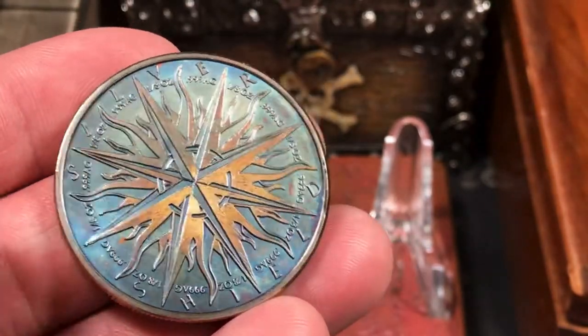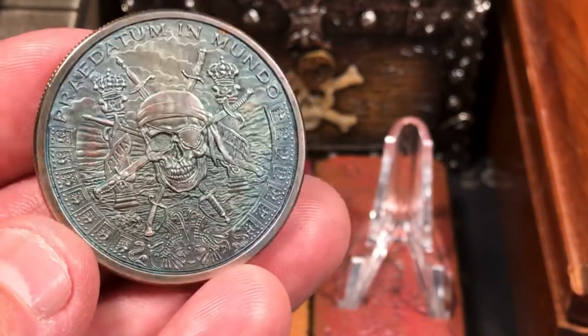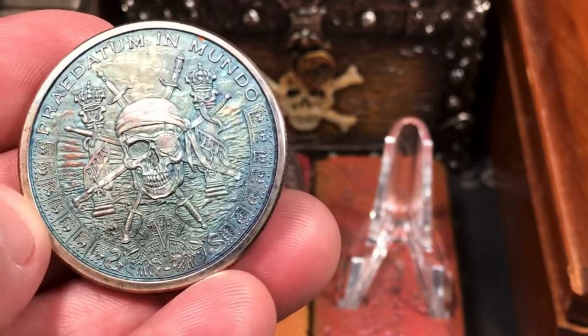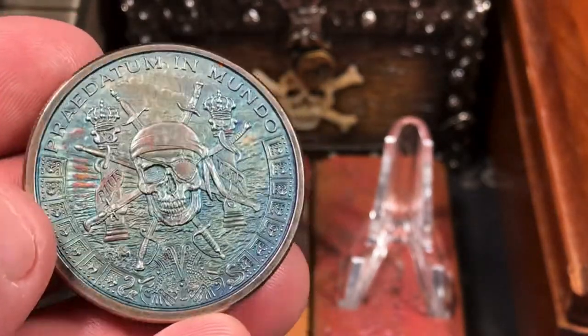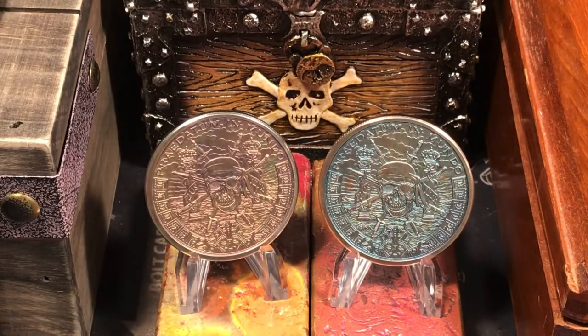That looks pretty awesome. I did polish all the high spots on this one as well. This side of the coin looks actually pretty cool — it almost looks like an ocean, kind of like a watery color. So that is really cool. It's kind of hard to pick up on the camera, but the way it looks in person is really, really cool. I think they came out pretty cool. I had fun doing it — it's always fun toning some silver rounds. I might mess with them a little bit more, or I might just leave them as is, but I think it was a fun experiment.